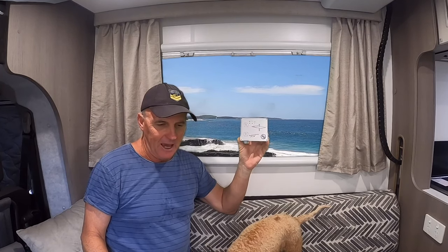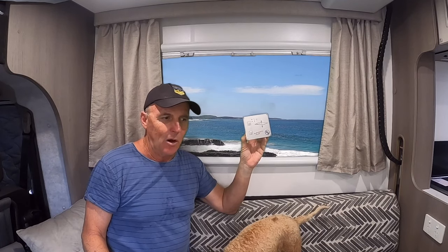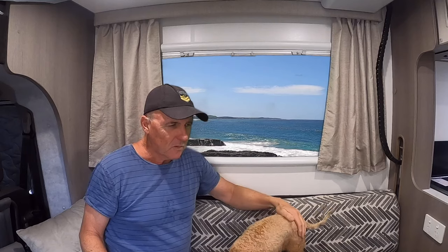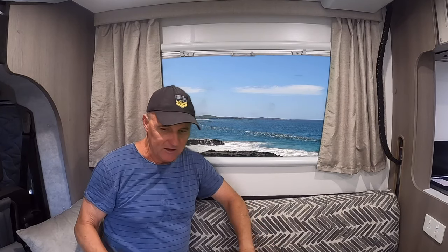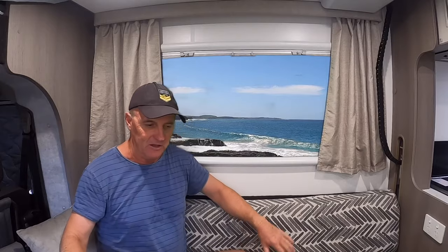They went to auto electricians and had other switches fitted. I'm in a little Facebook group — I think it was JK Conquest RM 20.5 Australia. It's a little group where a lot of people have discussed the problems and issues they've had with their van in general, as well as the switches and other things. There was a guy on there who was actually making new switches for these vans.